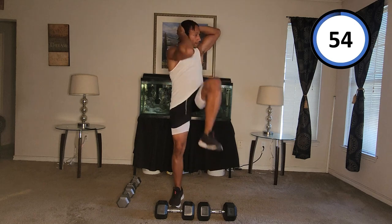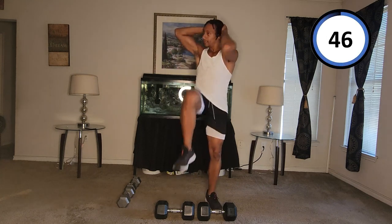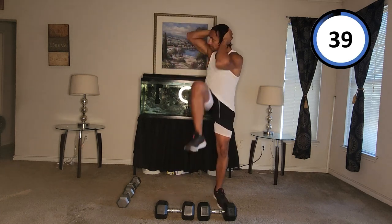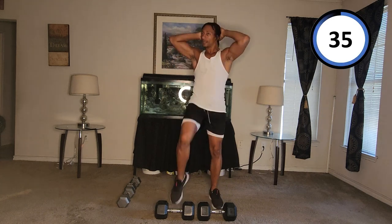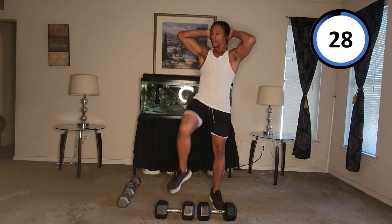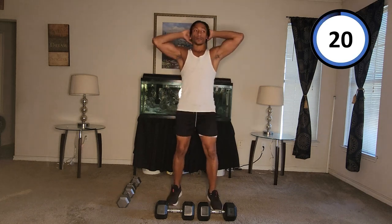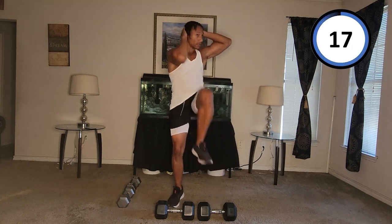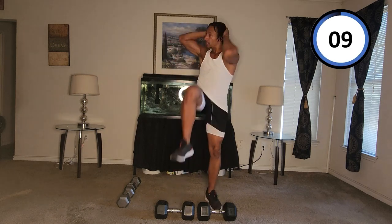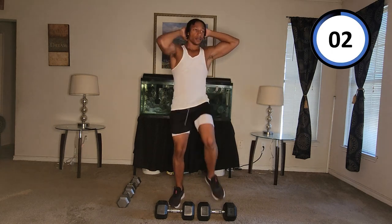One, two, three, four, five, six, seven, eight, nine, ten, eleven, twelve, thirteen, fourteen, fifteen, sixteen, seventeen, eighteen, nineteen, twenty, twenty-one, twenty-two, twenty-three, twenty-four, twenty-five, twenty-six, twenty-seven, twenty-eight, twenty-nine, thirty, thirty-one, thirty-two, thirty-three, thirty-four, thirty-five, thirty-six, thirty-seven, thirty-eight, thirty-nine, forty, forty-one, forty-two, forty-three, forty-four, forty-five, forty-six, forty-seven, forty-eight. All right.